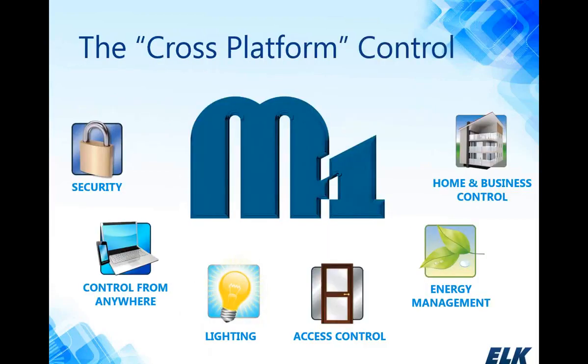We're going to talk about the cross-platform control — that's our M1 control, which is the security and automation control panel. It can do a lot of different things. You can kind of think of it as like a universal remote. You've got your security along with lighting control, energy management, access control, the ability to control any type of electrical devices, and that remote capability to control things from anywhere.